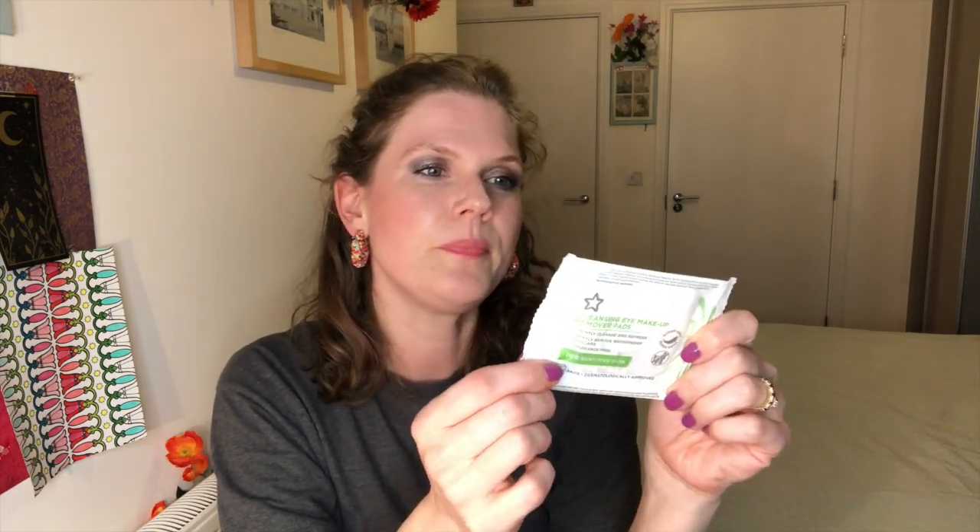The first empty — actually the only empty — is these cleansing eye makeup remover pads from Superdrug for sensitive skin. I'm never going to buy anything like this anymore; it's very wasteful, but I'm glad to say that it's done.